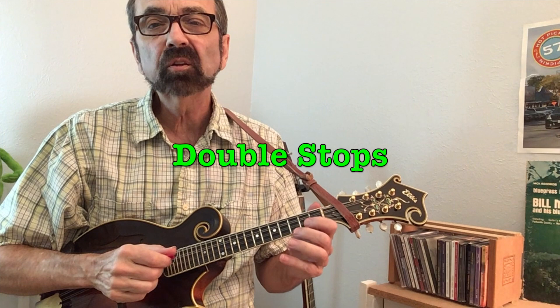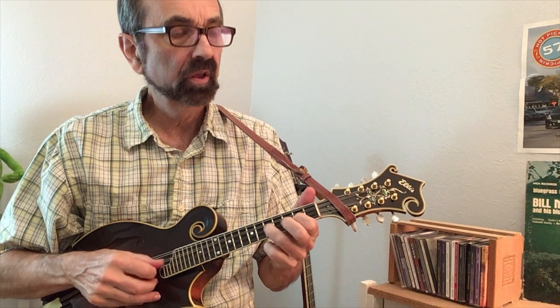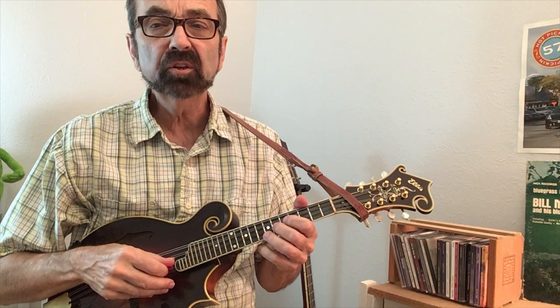Adding double stops — pairs of notes — will make your sound a little fuller. You can even slide into those double stops. Another way I use double stops is to do a hammer into the double stop.